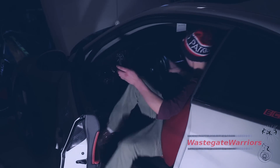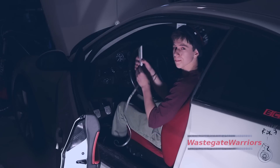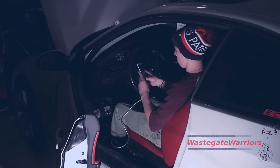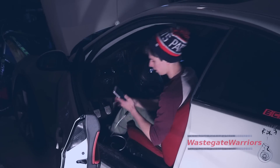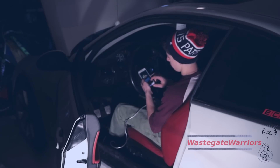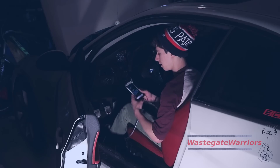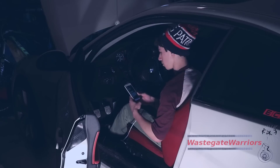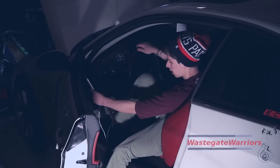We just purchased the stage 2 map and now we're going to go ahead and flash the car. Turn the car off, plug in the cable, then turn the car back on. Now we're going to do stage 2 on 93. You've got to put your phone in airplane mode — if you get any incoming signals or data disruptions it will really mess up your car. There's 18 minutes left on the flash.